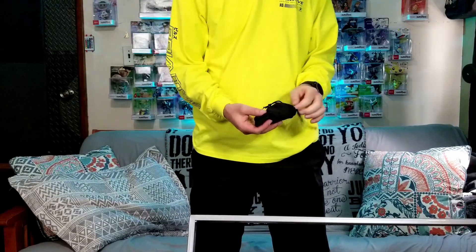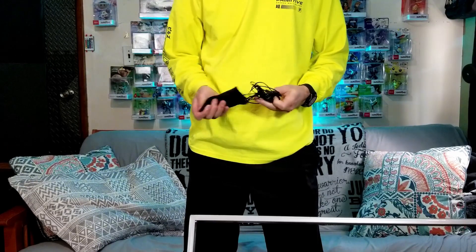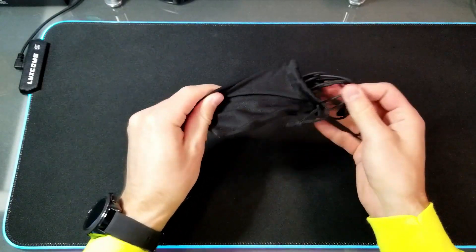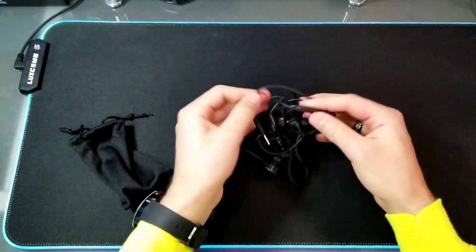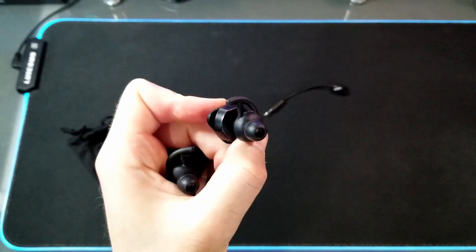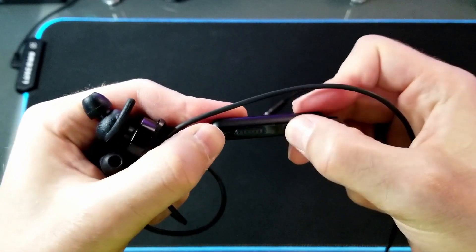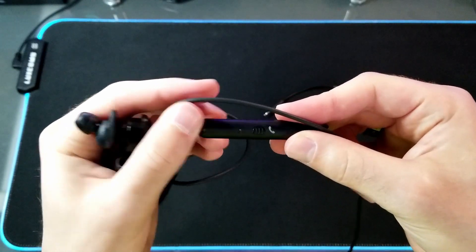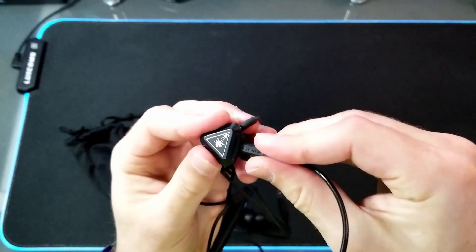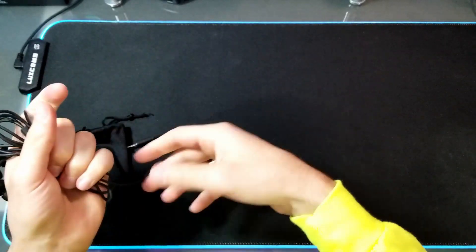Here are my headphones of choice. They're the Turtle Beach Battle Buds. I've been using these for a while now, and they're definitely a good pair of headphones. They come in this little bag, which is nice for carrying them around in your pocket. They fit in your ear pretty nicely with extended rubber pieces that help them grip into your ear better, and it comes with a few different sizes for different sized ears. It has inline controls with volume adjustment, mute and unmute, and answer and hang up. And then it has a detachable mic for better audio. It all fits right back in the bag to go into your pocket.